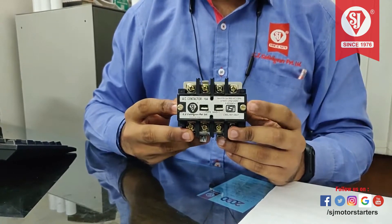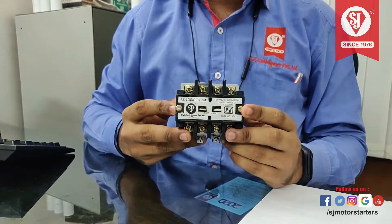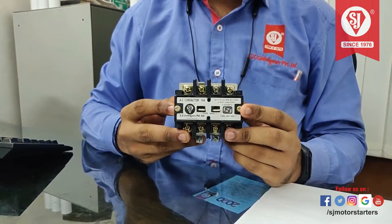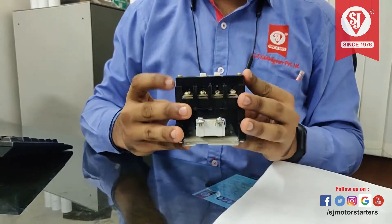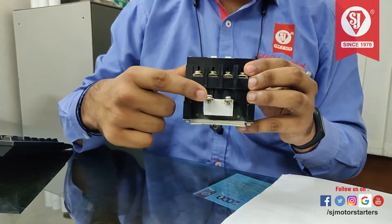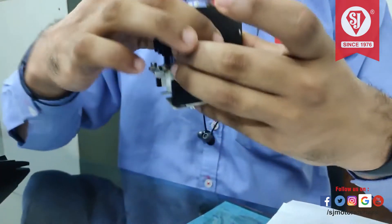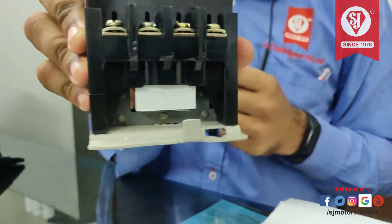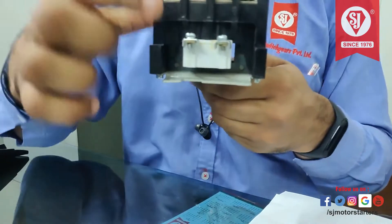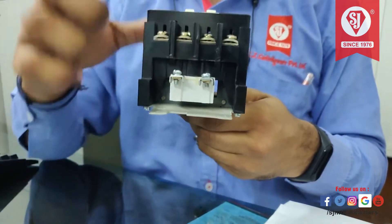This is SJMHD type contactor, equivalent to BCHNHD type contactor. In this video, we will see how to change the coil in this type of contactor. This is the coil. Now let's see how to change and replace the coil in this type of contactor.